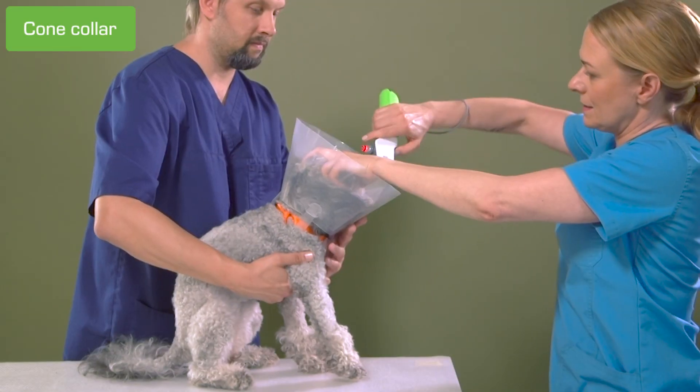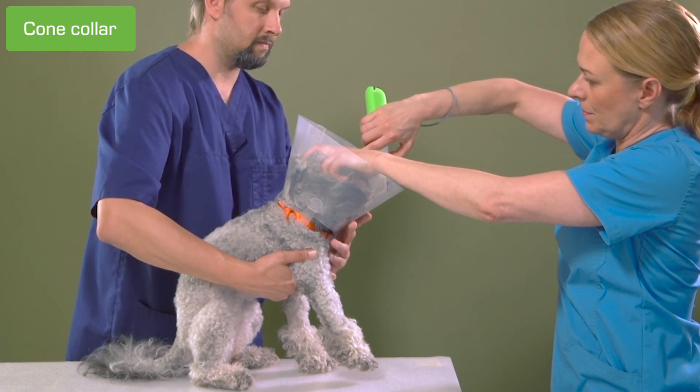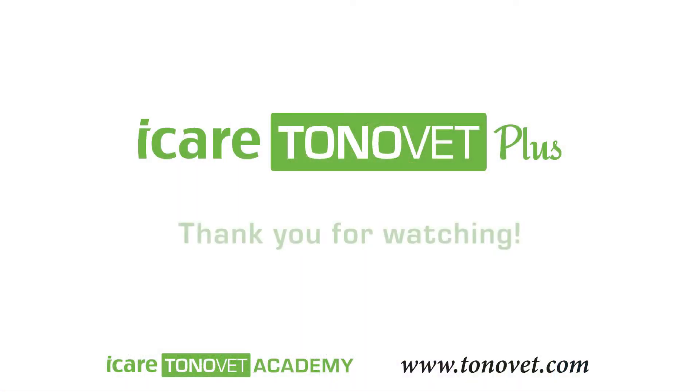It may be possible to measure the IOP without removing the cone collar by rotating the tonometer. If you must adjust the cone, make sure that it's not pressing the neck while measuring, as it may increase the IOP.